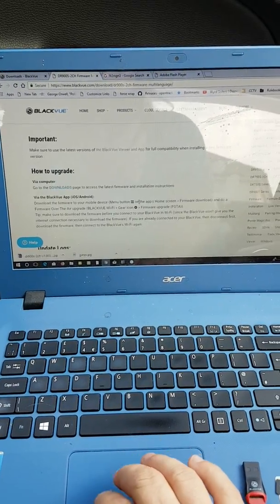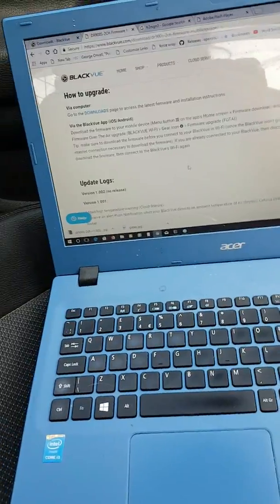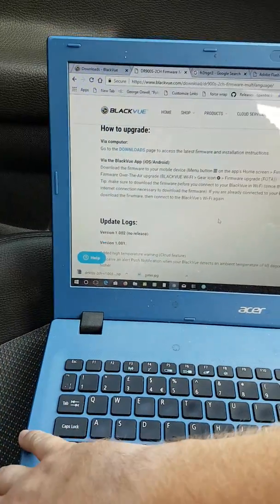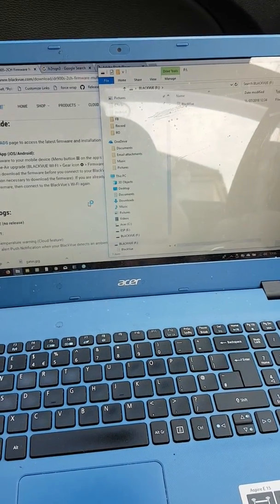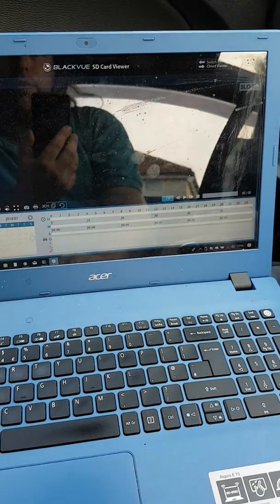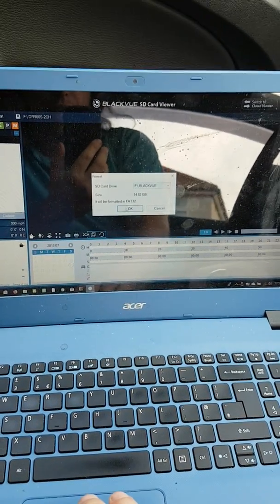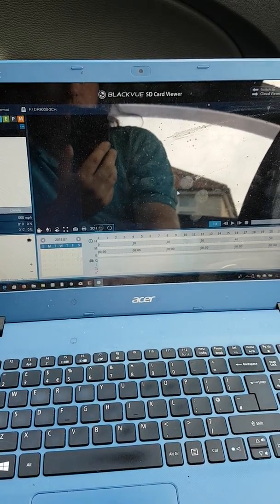So we've downloaded our file and we pop it on our BlackVue SD card. You can do this through the app, however if you're struggling to get your app connected the only way is to do it through the BlackVue viewer software on your laptop, which is what I'm going to do here. So I've just plugged in my BlackVue's micro SD card. We open up the BlackVue viewer and we format the SD card. You can format this outside of the viewer but you must make sure it's formatted to FAT32 - it's safer to do it in the viewer. So we format that, follow through the messages, and the SD card has been formatted successfully.